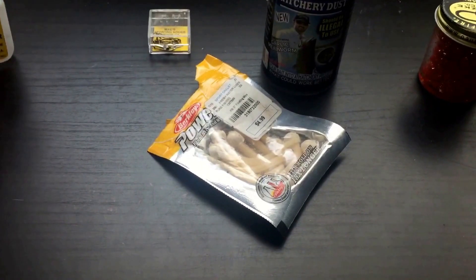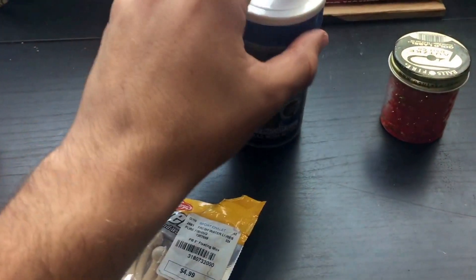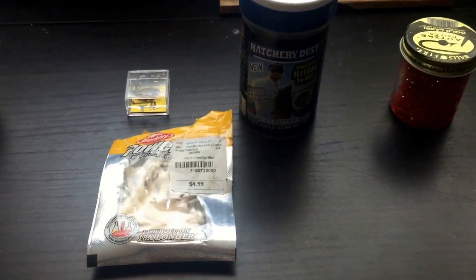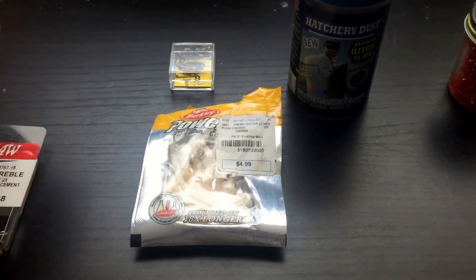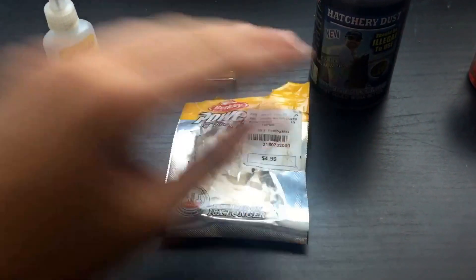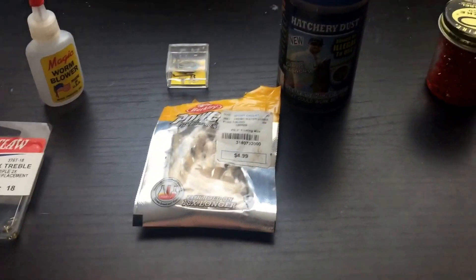I'm going to quickly talk about some major gear and techniques that will help you be successful when fishing for trout this year. If you haven't been catching any trout lately or haven't had the best luck, I hope this helps. I'll talk about both lake fishing and stream or river fishing.